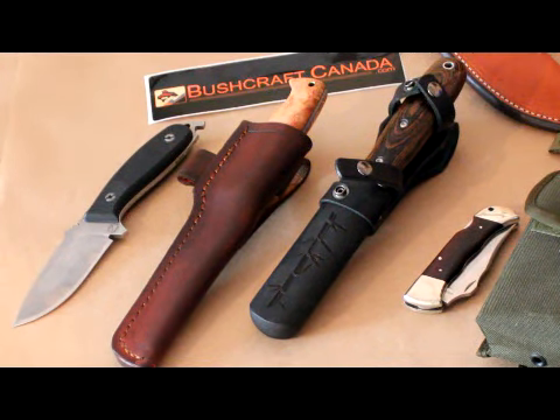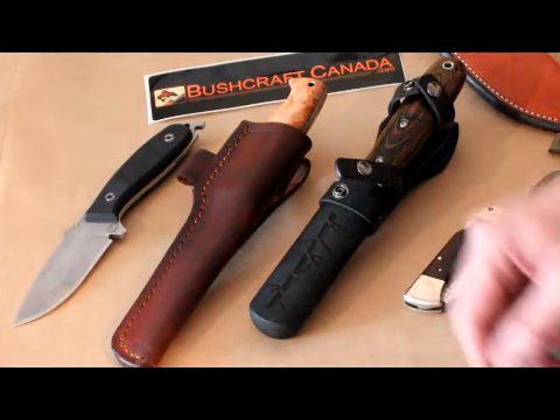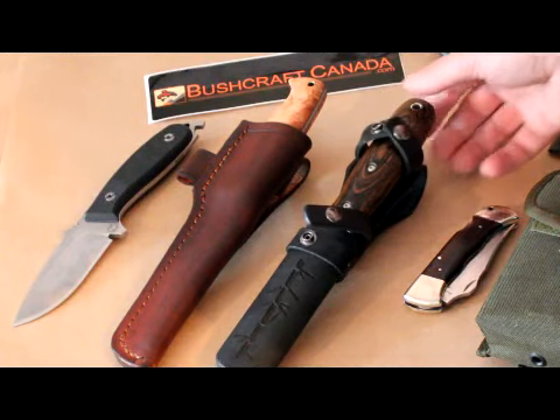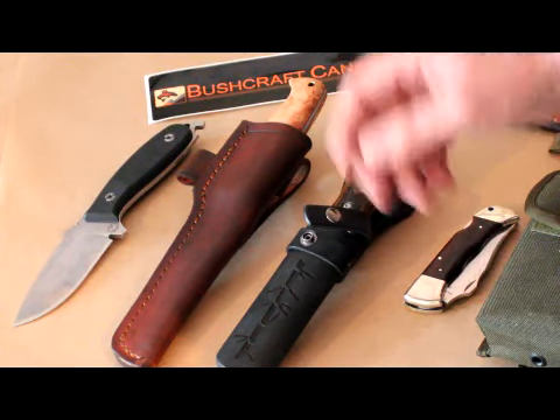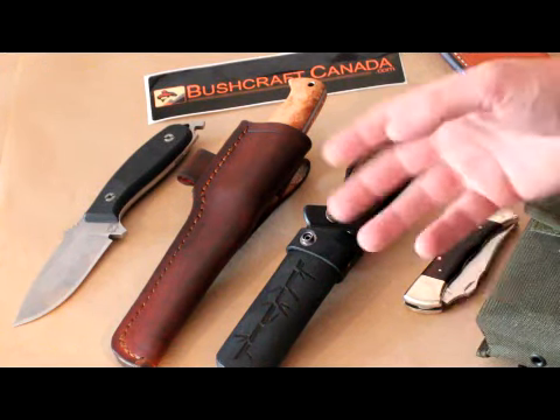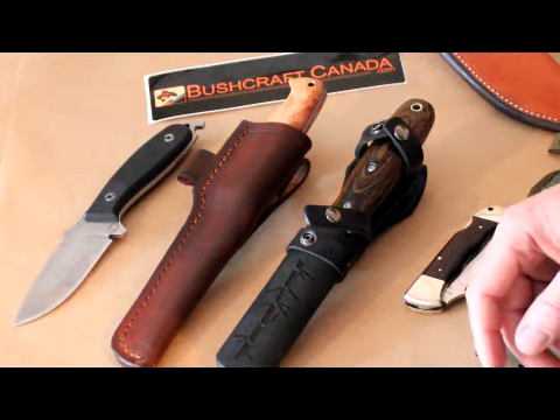Hello, Paul Robinson here from bushcraftcanada.com. I thought I'd do a quick little video on some of the more exotic, different knives that we carry in stock — knives you don't see very often. I've had a few emails with questions, so I thought I'd just do a quick video and show a few of them off so people can have a better look at them.